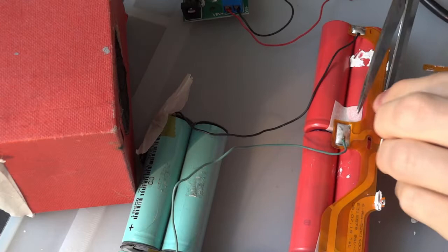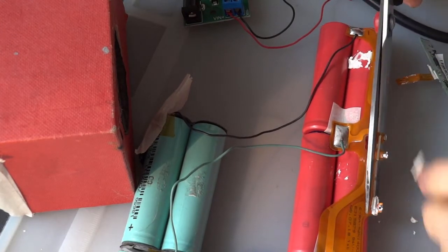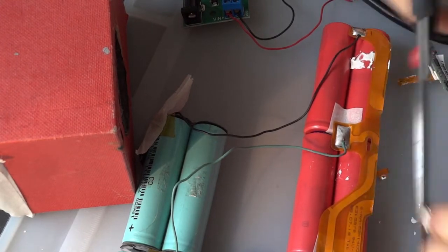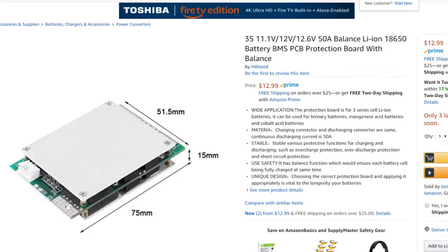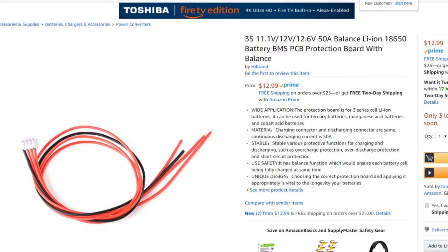After realizing the battery management system that came with the laptop battery was not working properly, I decided to cut it off and look for another one online. I found one on Amazon that has everything you might expect: balance charging, overcharging protection, overcurrent protection, and short circuit protection.